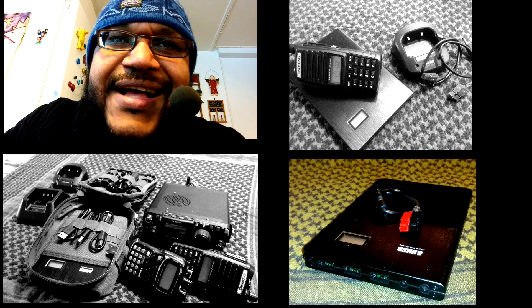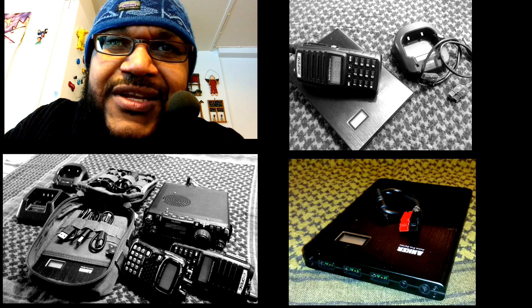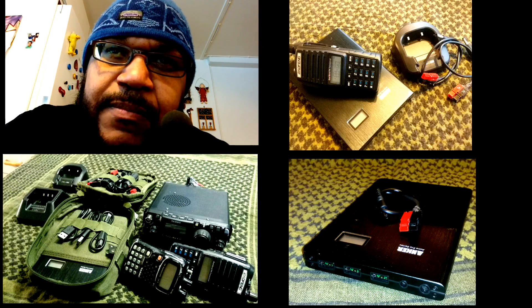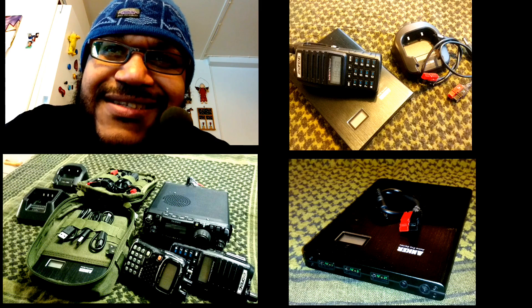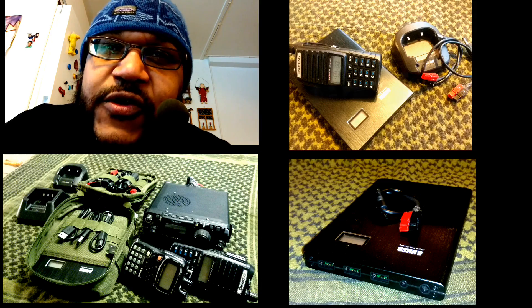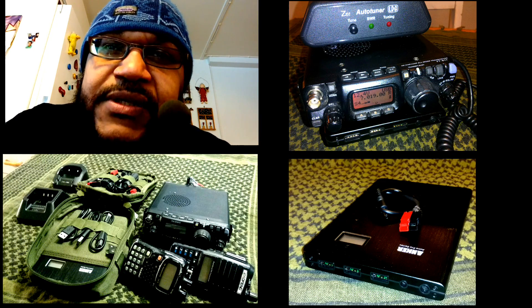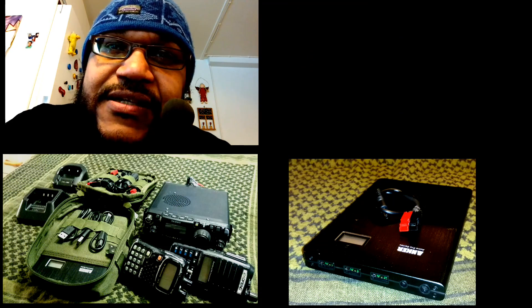Hello guys, Survival Tech Nord here. Today we're going to be putting together an EDC power module for our communications and electronics. Primary goal is going to be to power up our handy talkies, and secondary goal — and one that's important for me — is to power up and charge the FT817ND. Let's get started.